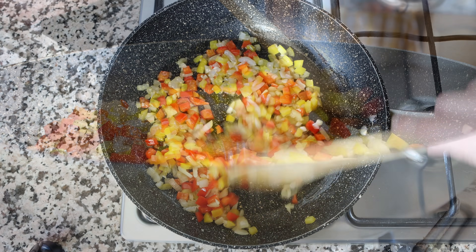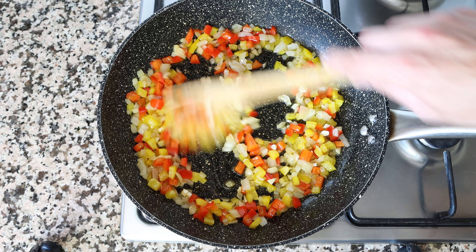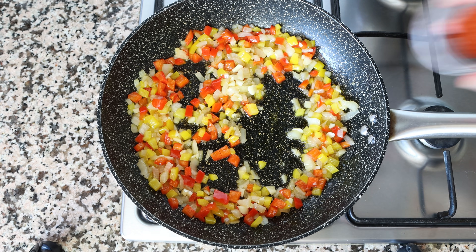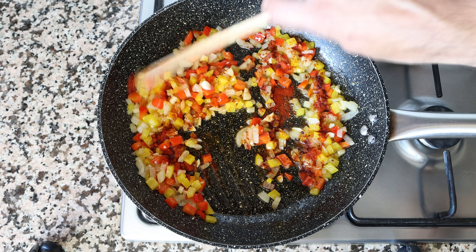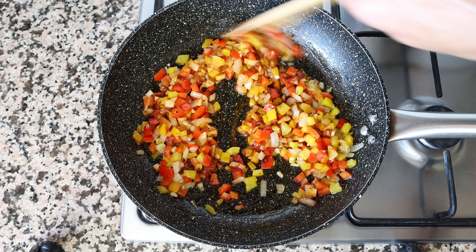After about five to six minutes, once the onions are nice and translucent and the rest of the vegetables are lightly sautéed — you don't want to brown them too much — I'm going to add in one teaspoon of sweet smoked Spanish paprika, which is 2.30 grams. We'll quickly mix it together so the paprika evenly coats all the vegetables. When adding paprika to a hot pan, mix it in quickly, otherwise it can easily develop a bitter flavor.